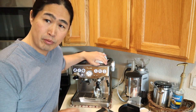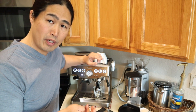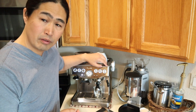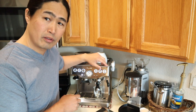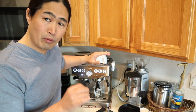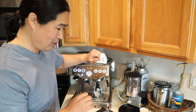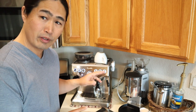Breville designed it so that if you have the grind setting right, the tamping is right, and the dosing is right, you're going to get about two ounces of espresso — two ounces for the double and one ounce for the single. So the only thing I have to worry about is the grind setting and dosing amount. But if you like a really precise shot — and I know some of you out there like a 1:2 or 1:3 ratio — then manual mode is the way to go.